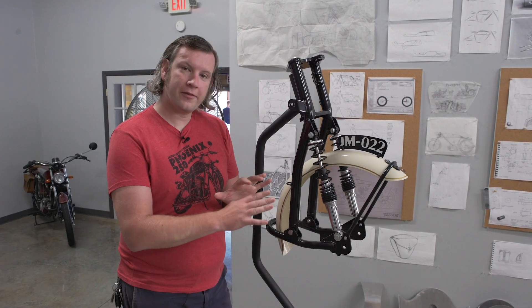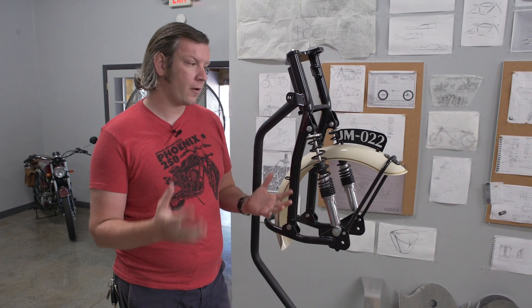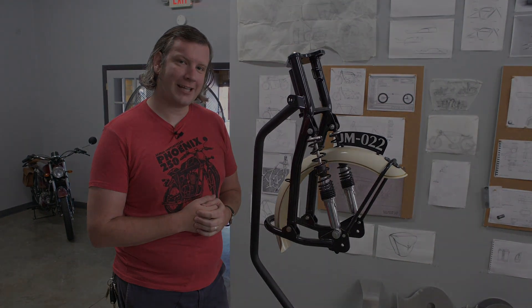That's a brief introduction to our front suspension design. I hope you enjoyed that. We'll be doing more videos on more parts every week. Thanks a lot.